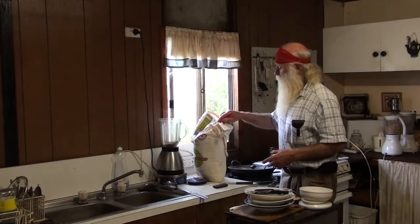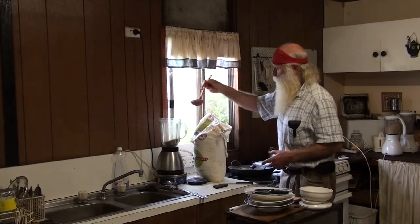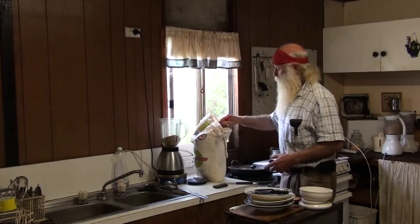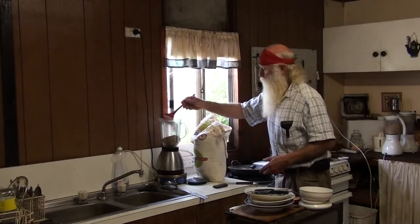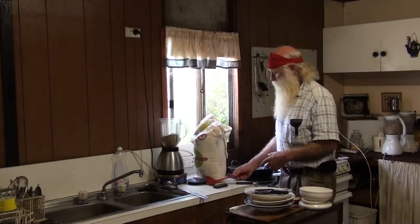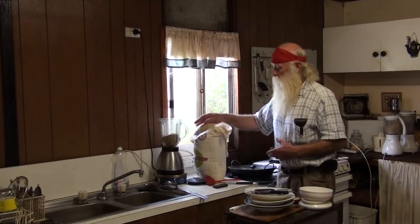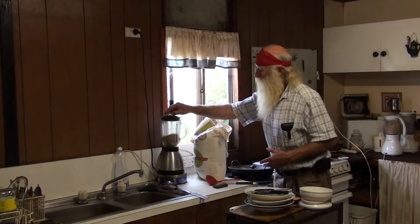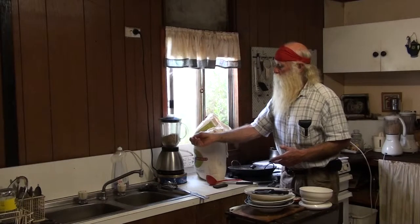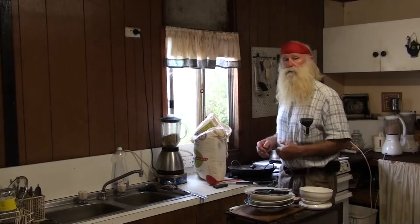Let's pour it into the blender until it's a little under half full. The reason for this is you will see when I start this up it has a circular motion where it sucks it in the middle and blends it and pushes it up the side, and you can see when it's complete all the seeds have become flour.